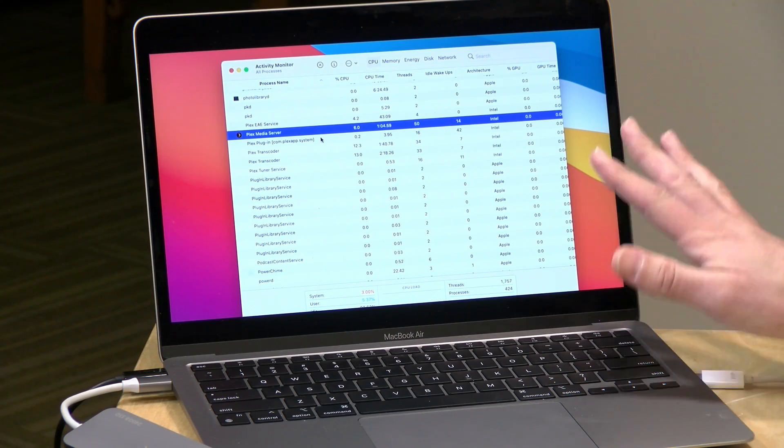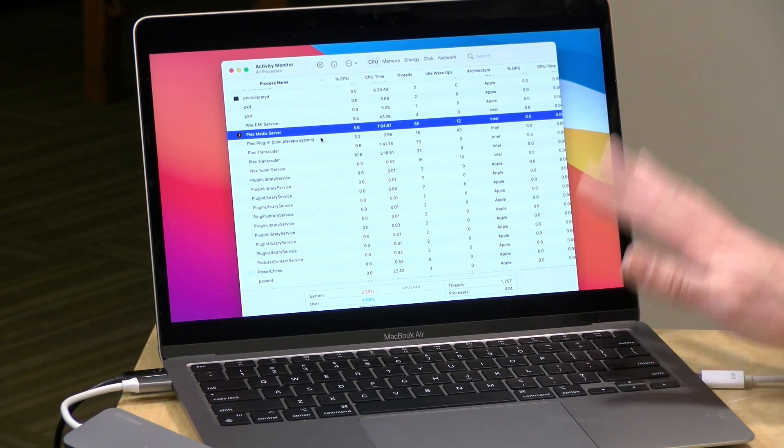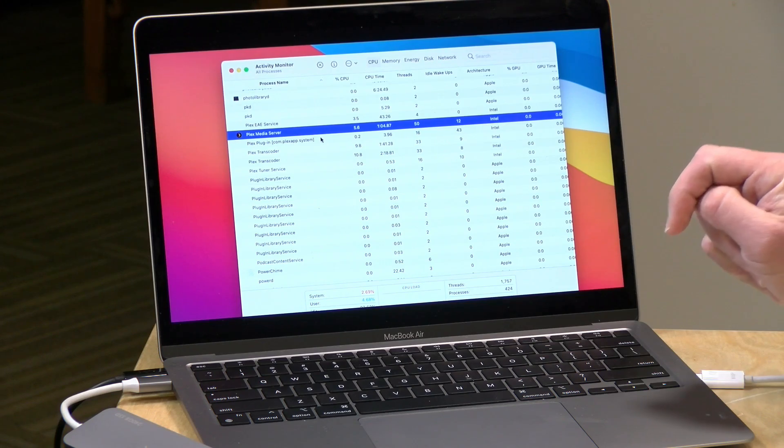Hey everybody, it's Lon Seidman and we are back with our monthly sponsored video from Plex. This month I thought we would take a look at two things: the first is running a Plex server on an Apple Silicon powered Mac, which is actually working much better than expected. I'll demo that in a minute, and I also want to talk about a new HDR to SDR tone mapping feature that's not fully baked just yet, but I think is going to solve a lot of problems for Plex power users who like their 4K HDR movies.